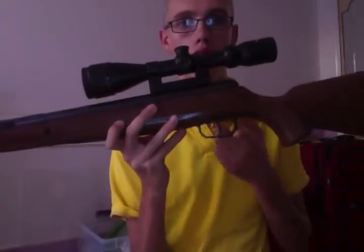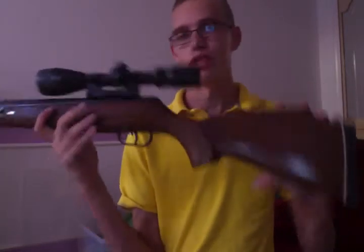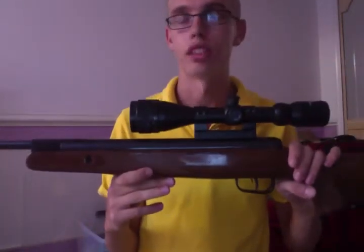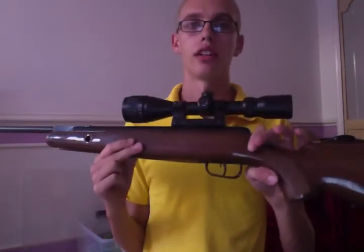It's got the metal trigger guard like I mentioned. There's not really much to say about this gun — it looks really good, it looks real. It's really, really light — lighter than my Ruger Blackhawk, just because of the wood stock. On looks, I'd probably give it a 10 out of 10, just because it looks badass.